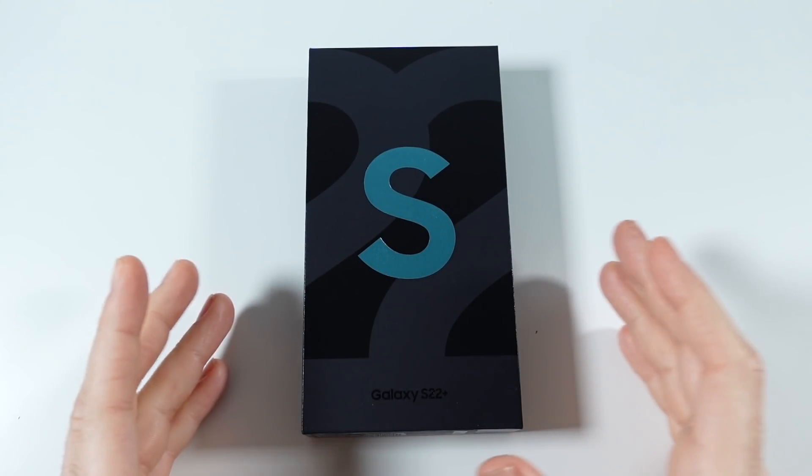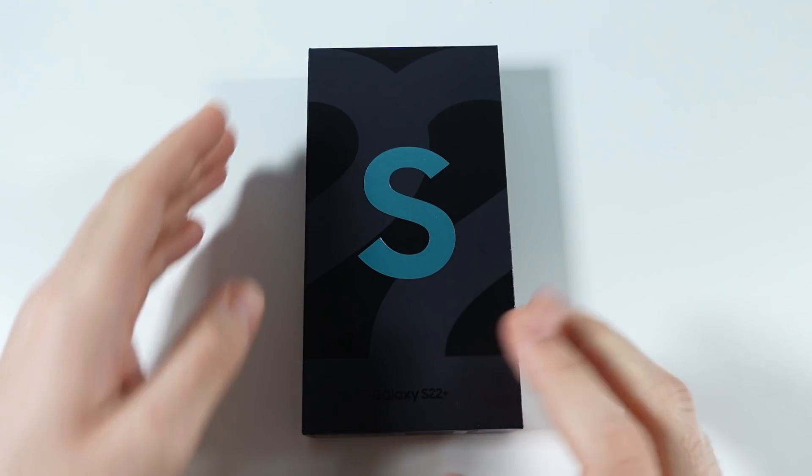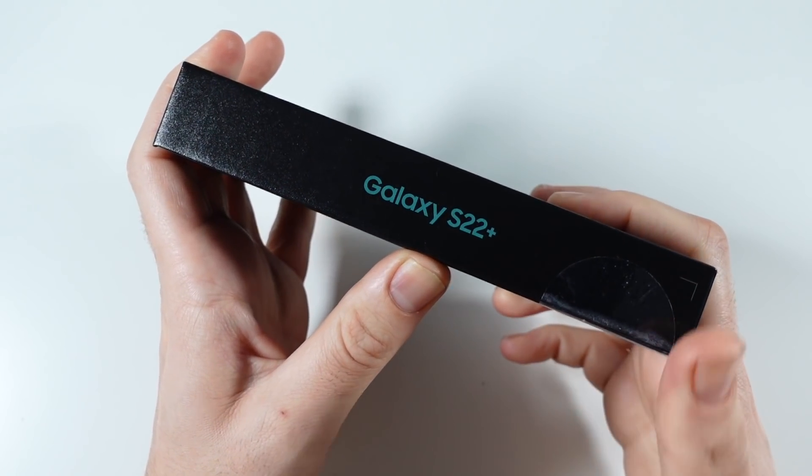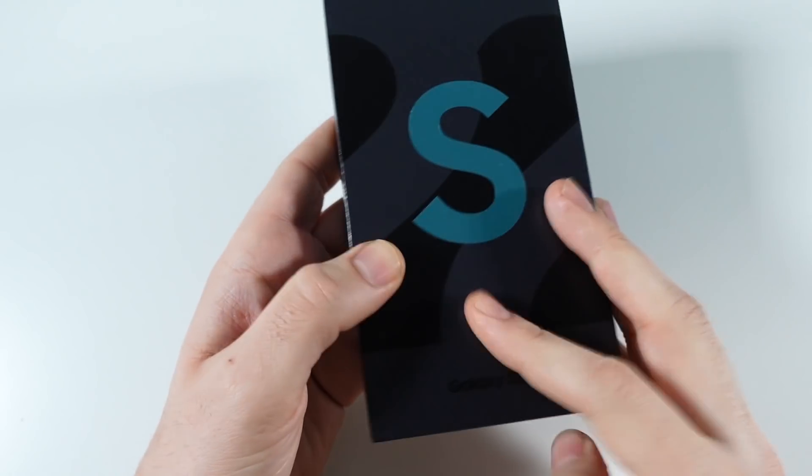What is up guys, Nick here helping you to master your technology. Samsung Galaxy S22 Plus unboxing — the final one in the lineup.